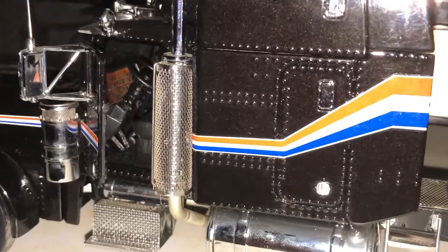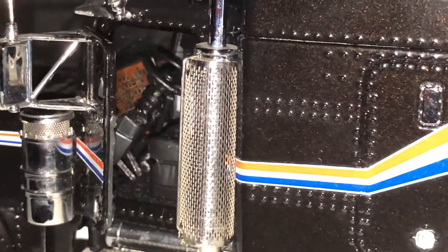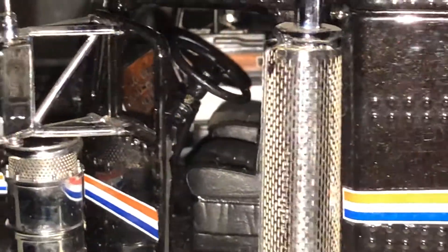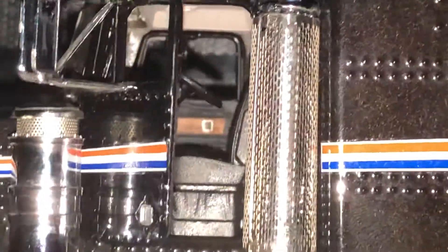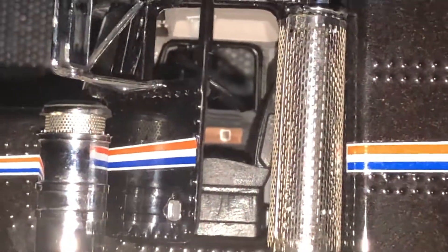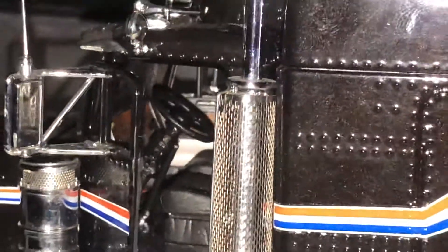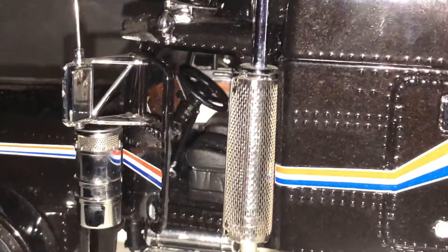I'm going to show you the inside in just a minute and I'll turn it around to the other side too. Of course you have your 379 cab — it's a little on the narrow side, like most of these, but that is alright. A lot of these have narrow cabs.